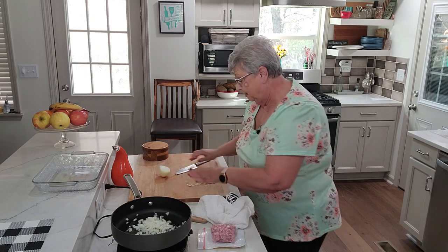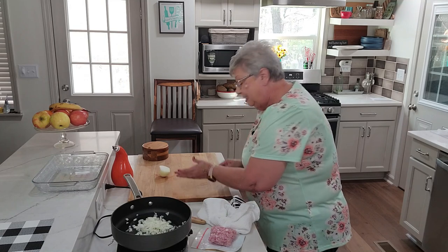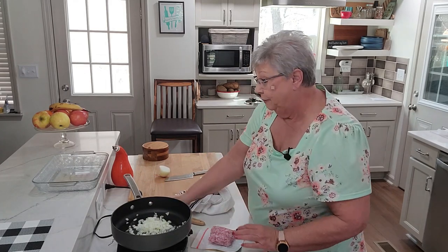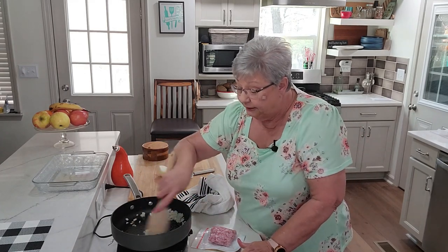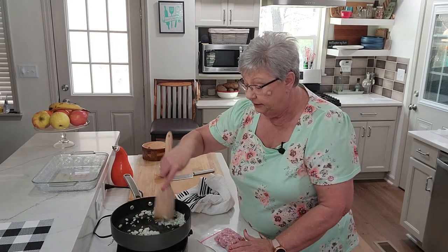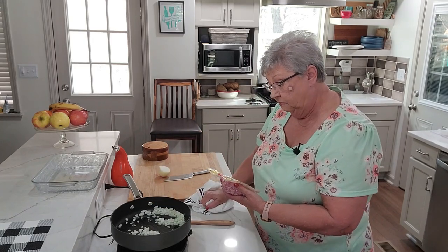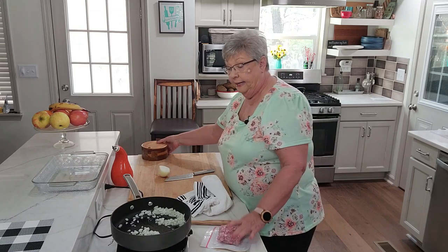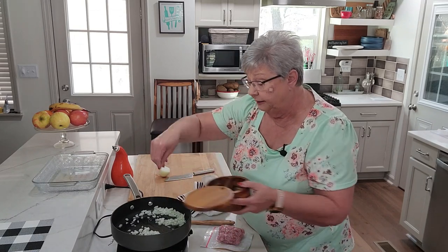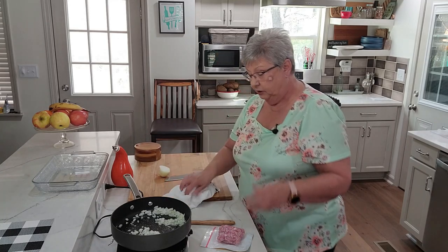We're going to get this onion going. I'm going to sprinkle a little bit of salt on this, but not much, because I'm using ham and the ham is going to be salty. The package just says diced ham with water added, so I'm only going to use a little salt — we don't want it too salty.